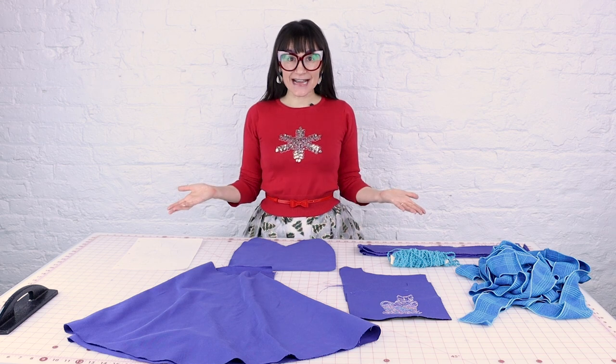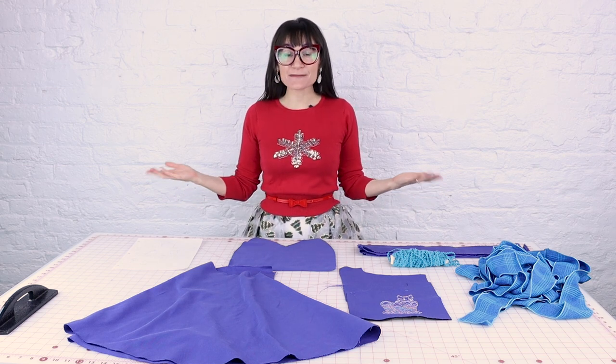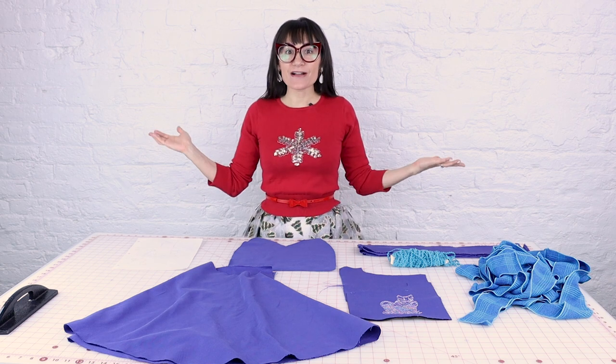This video is part of my holiday gift giving guide for 2022, so make sure you check out that playlist to see all of my other gift giving ideas. This gift was actually requested — my mom asked for an apron for Christmas and she said just go all out.